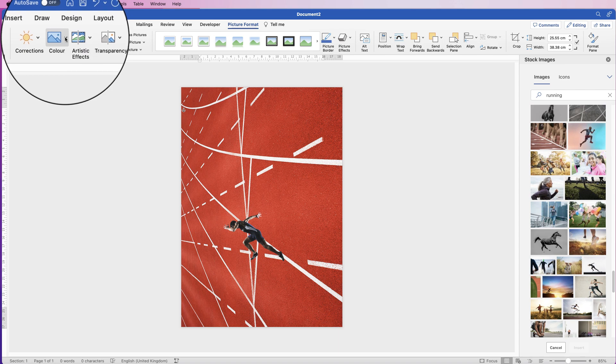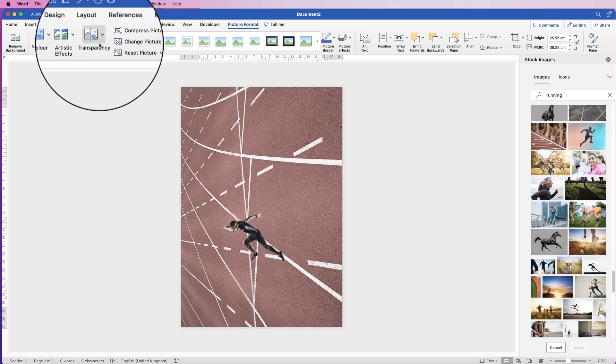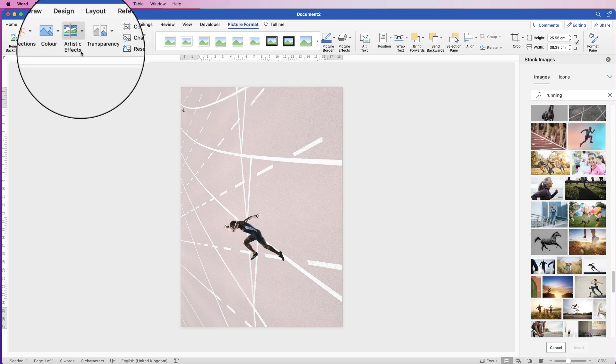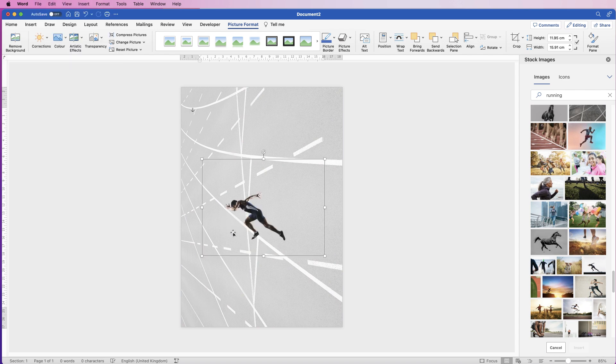With the Color option I'm going to select Color and desaturate it to this one here. Then for transparency I'm going to take it right down to this one here. I may go back up to Color and just take that saturation down a little bit more.